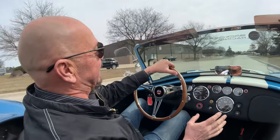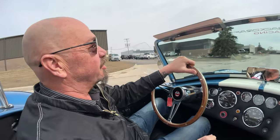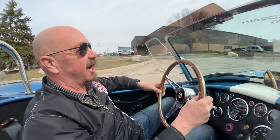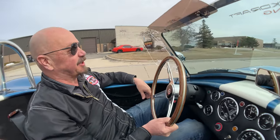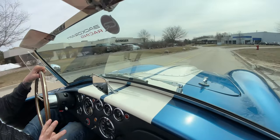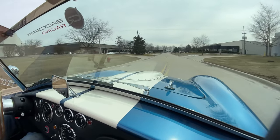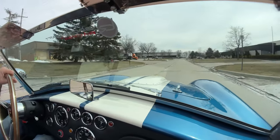Besides maybe a Pantera, I don't care where you go, man — you will draw a crowd with this beautiful car. And then the blue on it is just absolutely gorgeous. I'm not going to say it's guardsman blue, but it's really close. And it is gorgeous.